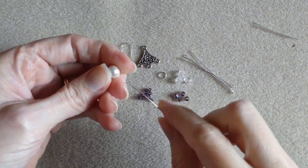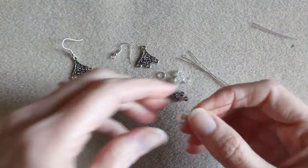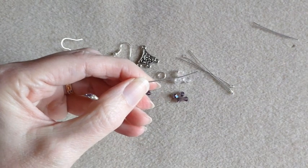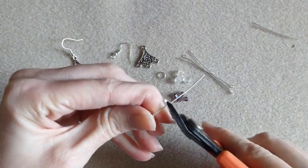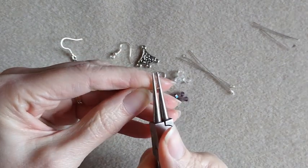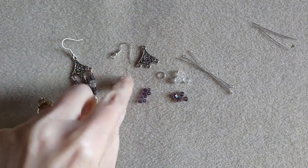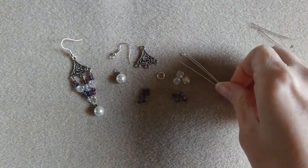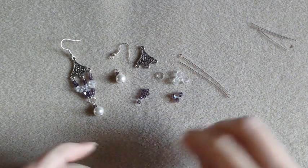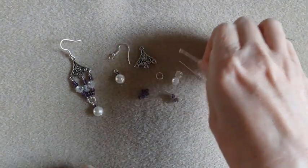So we're going to take our head pin, we're going to take our pearl and one seed bead and make our loop on that. Then on another head pin we're going to have a seed bead, a small bicone, a bigger bicone, a small bicone, and a seed bead. We're going to do two of them like that.